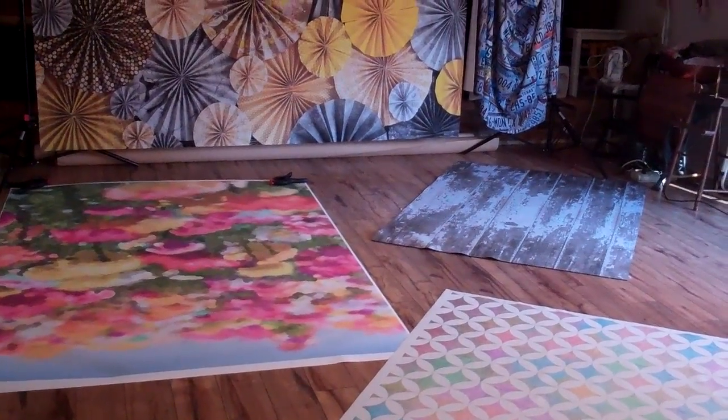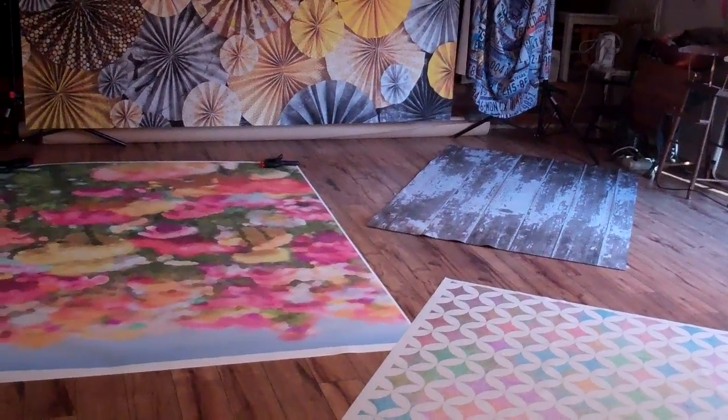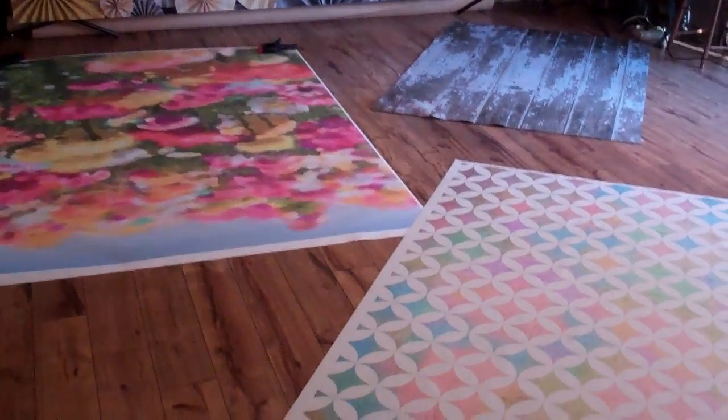Hi, this is Jen from Photo Prop Floors and Backdrops. I'm back in the studio, but this time it's to give you a little bit more of an informative video on our materials that we offer in the shop.